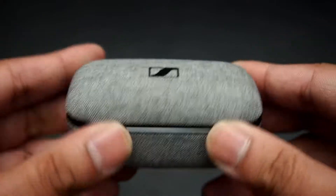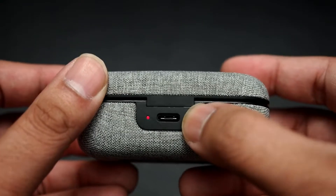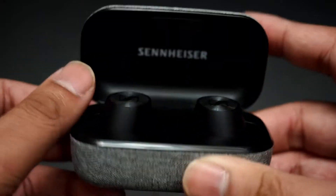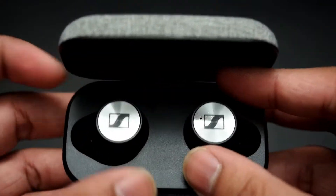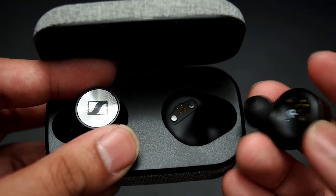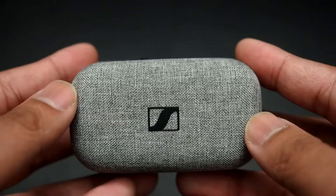The case itself is light, made of plastic, and covered in a nice textured cloth material. On the back is a USB-C port for charging and a little button to check the charging status. The case feels solid and is held together by a little magnet on the closure, which keeps it from opening up randomly in your bag. The earbuds are also held in by magnets, so they charge easily when placed in. There will be some fumbling when trying to take them out, though, due to the shape and slippery sides.